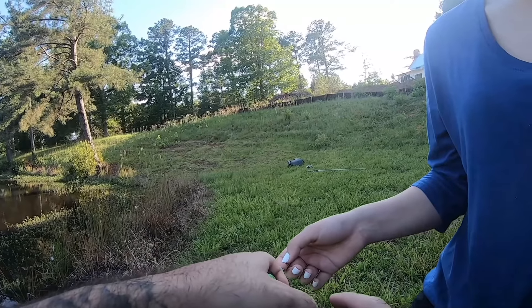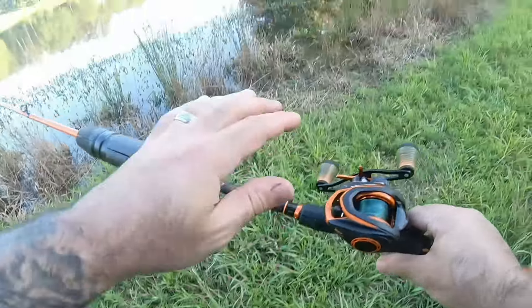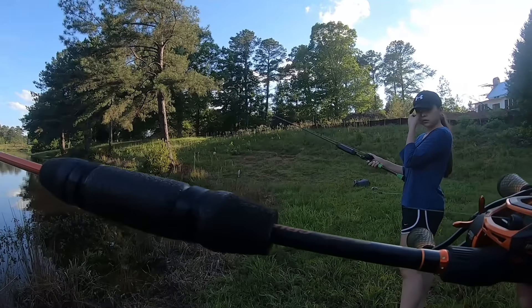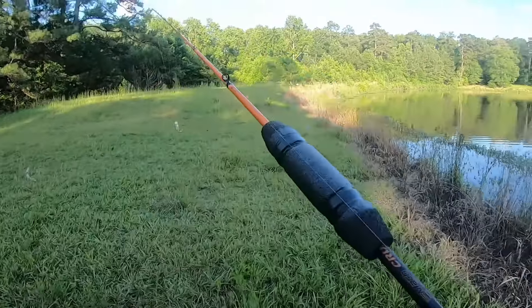That was like your third cast there. My drag was not set, so when I yanked on it the line came out with it and I wasn't able to get a good hook set. But yeah, see - I told you there's fish in here!